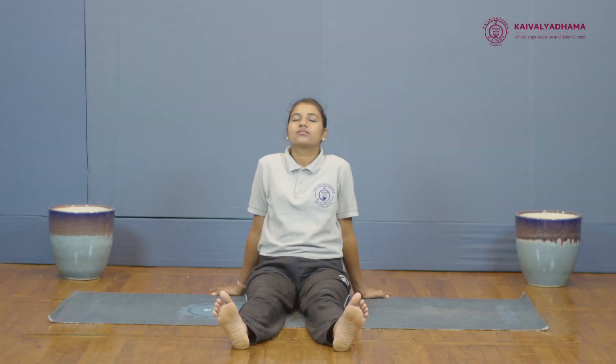Padmasana. This is a meditative posture as the back remains straight in this asana. People suffering from chronic knee pain should not practice this asana, and those who experience cramps in their calf muscles should practice with caution.